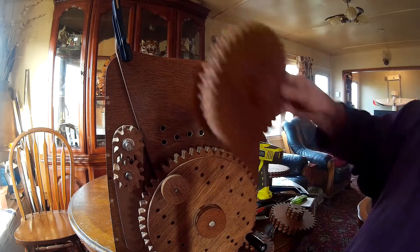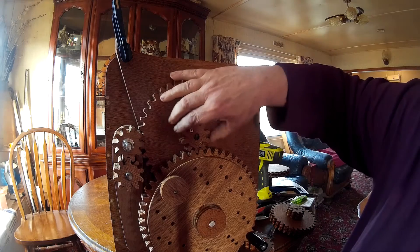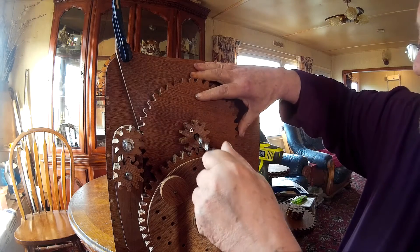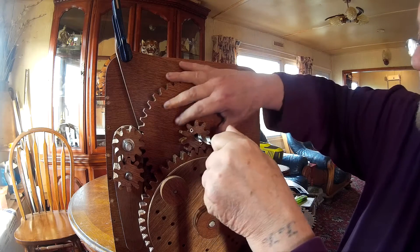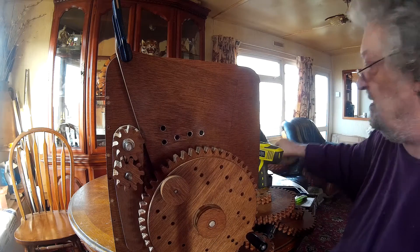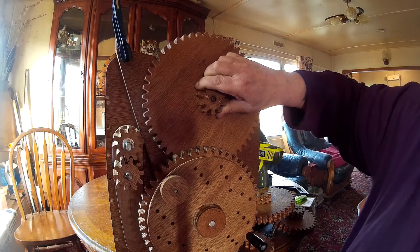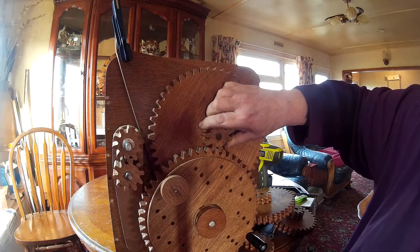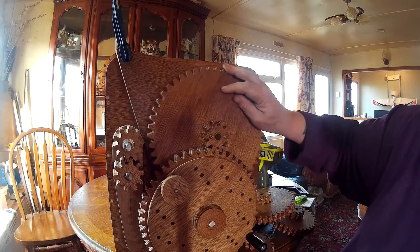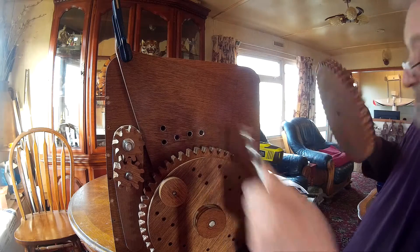Your next biggest gear — make sure they're nicely meshed, mark through it, and that will give you the position for that. And finally you do the same for the big gear, and that will give you the position for that screw.